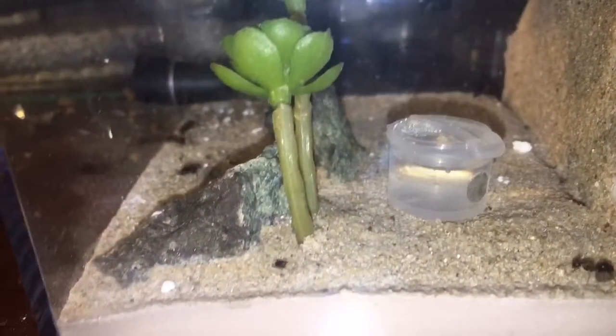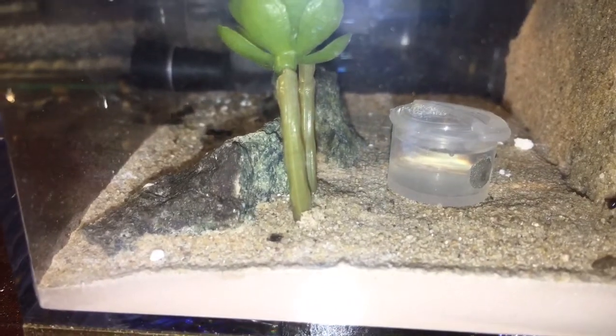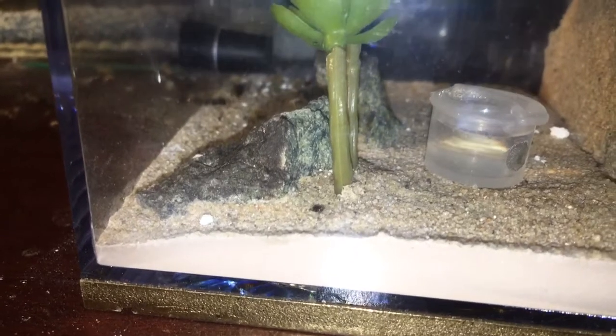I just fed them a fly, so they're eating that right now. This is the Outworld. They really dirty up their Outworld a lot. I've never had experience with a colony this big, so that's been something kind of new to me.